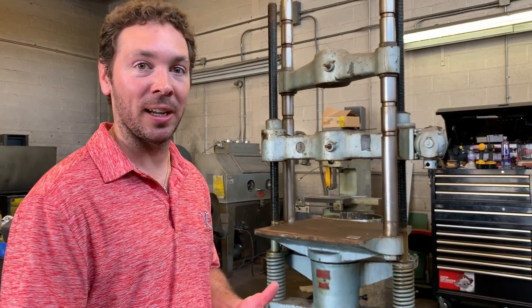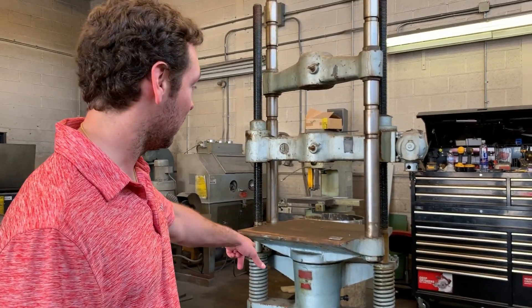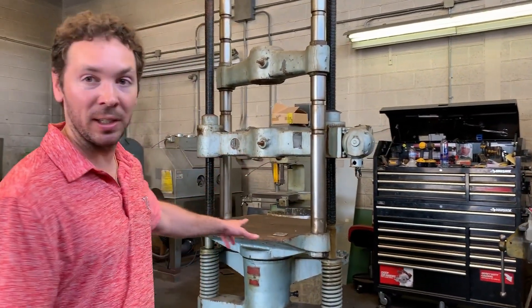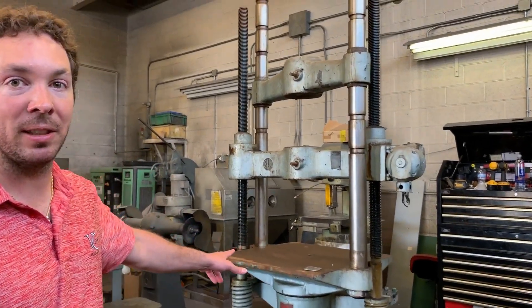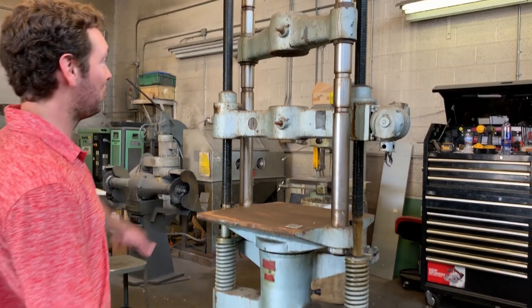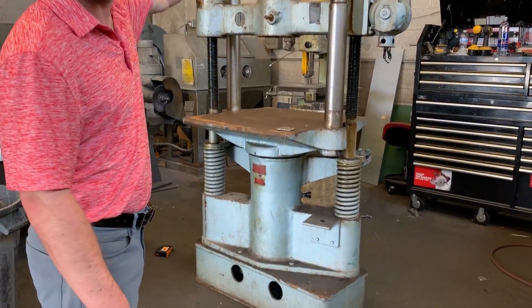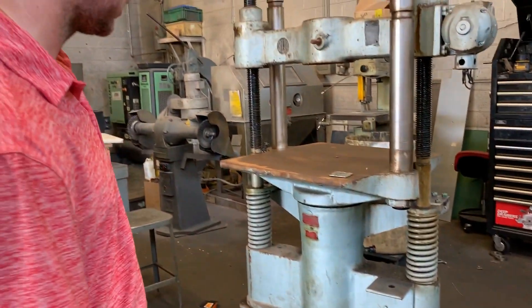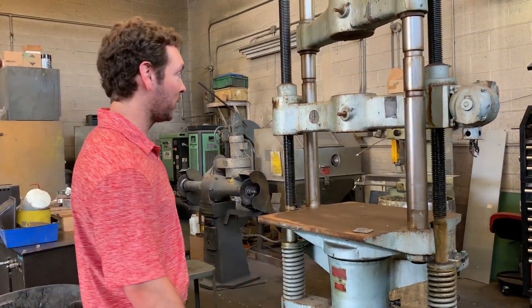Hey everyone, I just wanted to give you a quick run through. We're about to get started on a new project. We have a 1947 Baldwin 60,000 pound capacity, which is 300 kilonewtons, BTE. This is before Frank Bacon got our hands on it, so this machine is sold, about to be reconditioned for a customer, so I wanted to give you a little before and after.